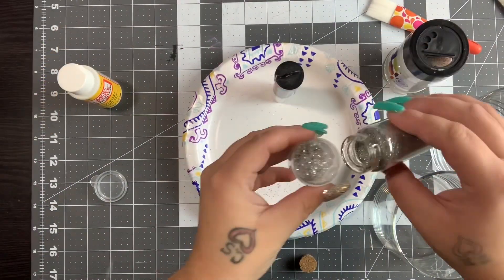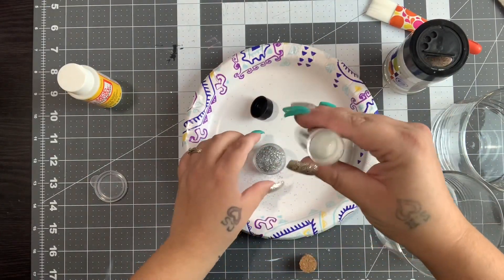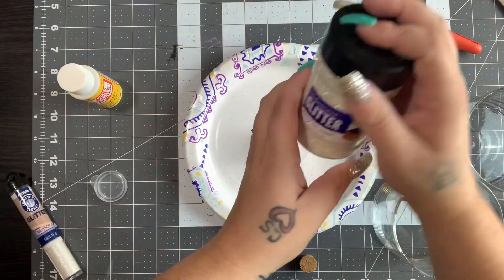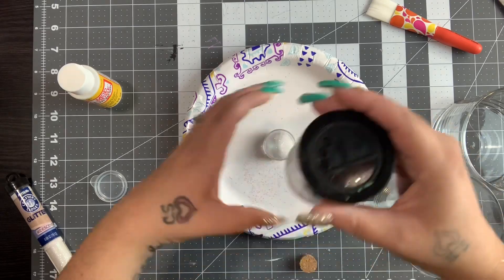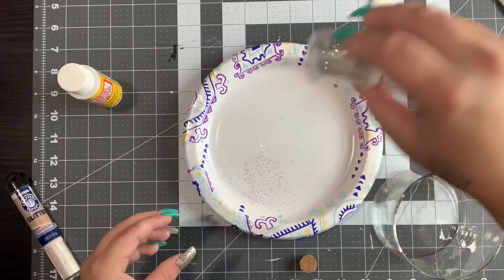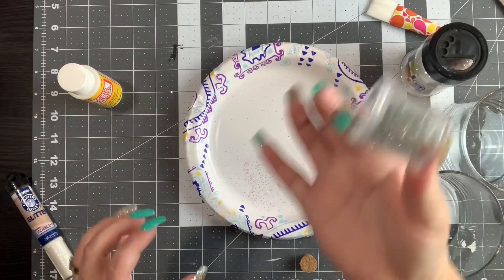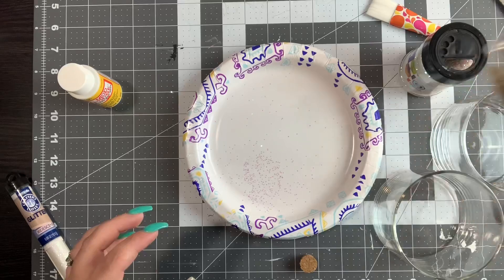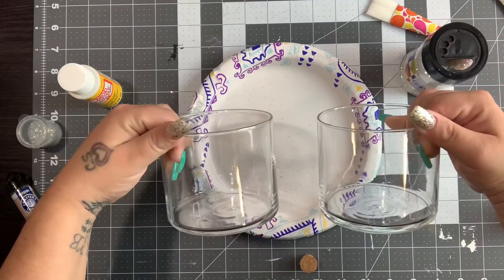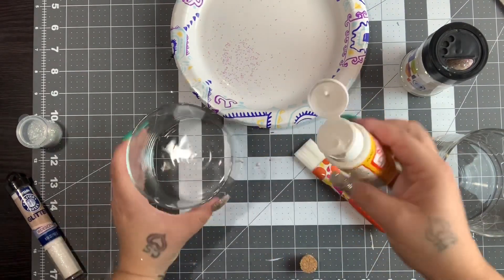To start off, I'm taking some silver glitter and some thin iridescent glitter — I got this one from Dollar General — and then some chunky iridescent glitter from Walmart. I wanted this to be a mix; you can use whatever glitter you like. I just stick it in one of these little craft jars and shake it up to get it all incorporated. Then I take my two jars — I had hurricanes from Dollar Tree that I would have used, but I had these old candle jars laying around so I wanted to utilize them.